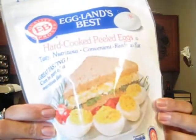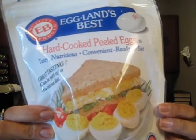First thing I got was another bag of these hard-boiled eggs — Eggland eggs. I usually put like one of these on top of my vegetables so I'm trying to get more protein in. For lunch I'll slice up an egg and put it on top of my mixed vegetables.